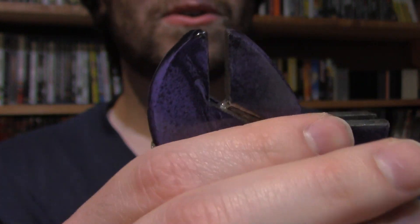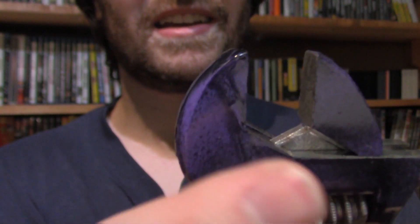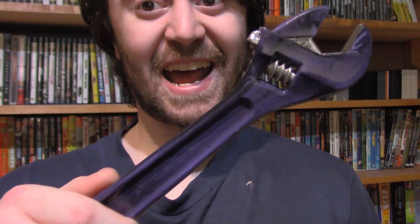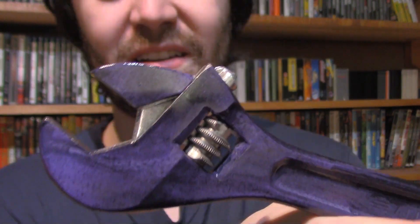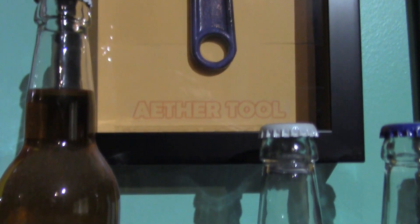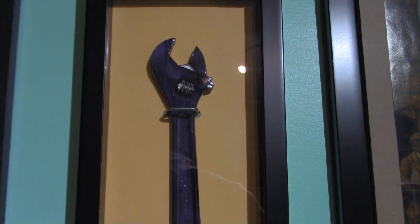It still does function like a normal wrench, as you can see — it closes. I actually fixed this because it wasn't closing all the way. And then it can open all the way. Maybe this will be the thumbnail. Now I'm going to put together a little case I made. Here it is. And I actually printed a custom label — Ether Tool. And there it is, ladies and gentlemen.